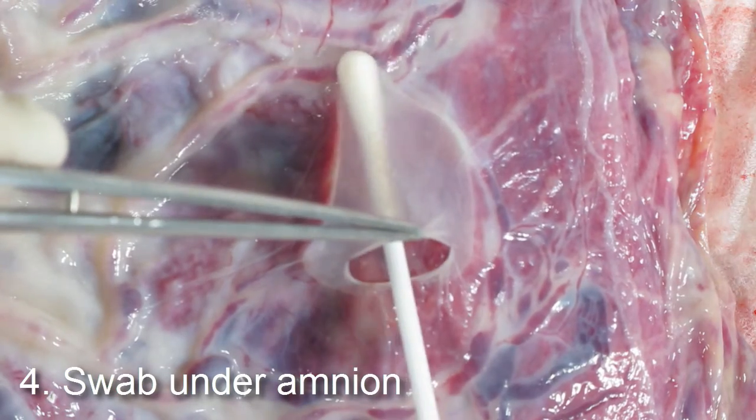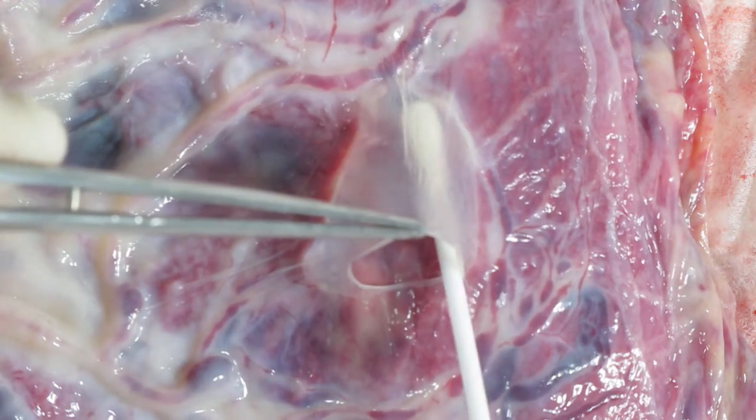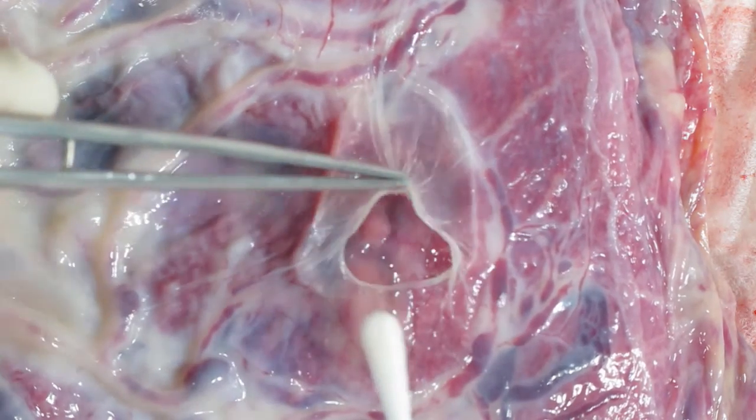The swab is taken of this surface between the amnion and chorion, where the bacteria, which will potentially cause infection in the mother and the child, will be. The swab is then carefully taken out of the hole, not touching the sides.